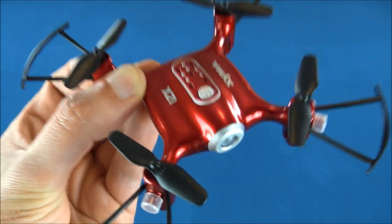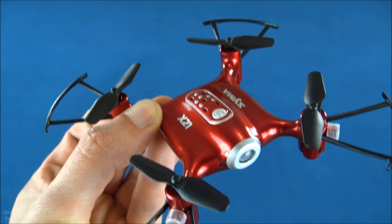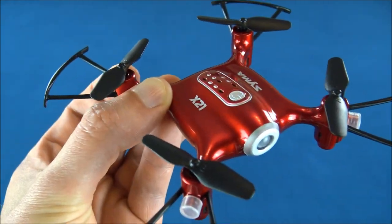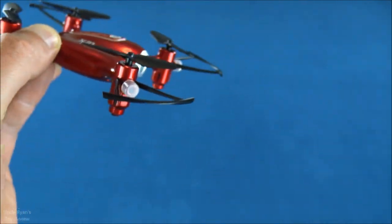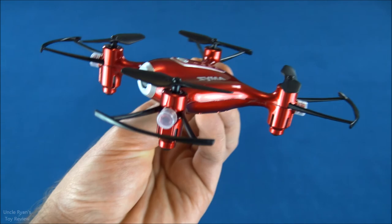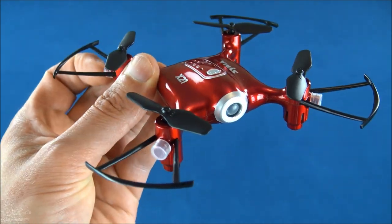This is Uncle Ryan approved — it's awesome. There really aren't any cons. The only potential con is that if you're flying outside and don't know what you're doing, it can get away from you because it's small. But that's also a positive — you can fly it indoors, which means you can practice in a controlled environment. Like, comment, and subscribe. Uncle Ryan is signing off.